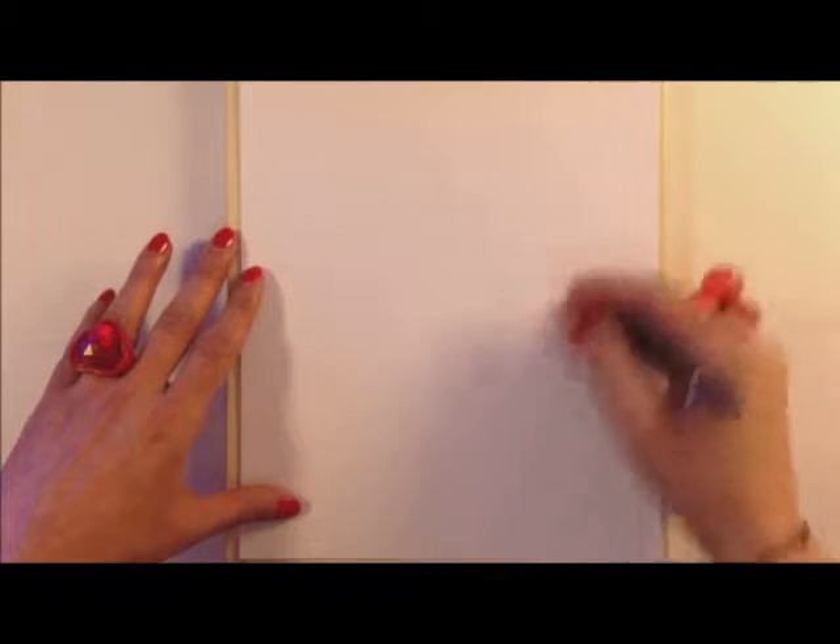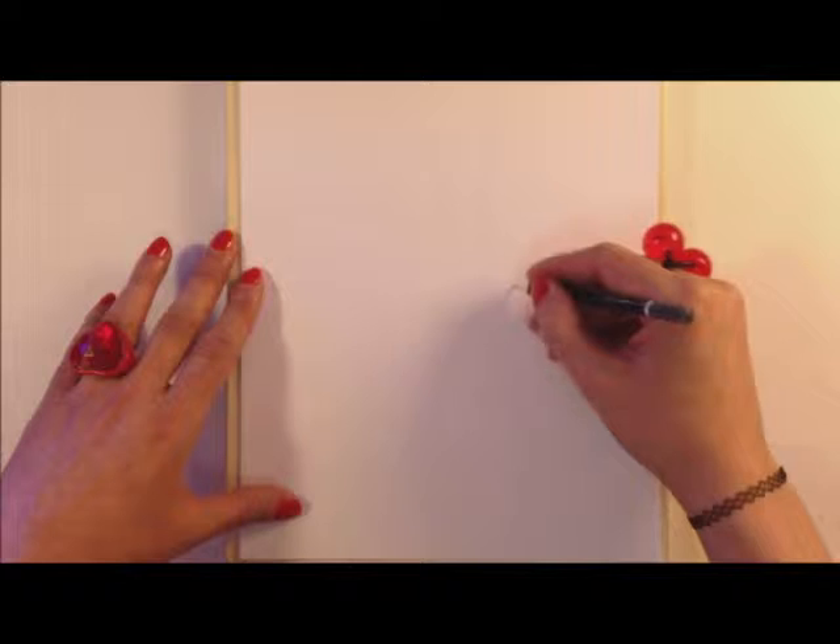Disclaimer: This video is intended for entertainment purposes only and not meant as a tutorial or for the purpose of educating or instructing viewers. I am not an artist, professional illustrator, teacher, or graphic designer. I just love to draw when I am bored. I hope you enjoy.